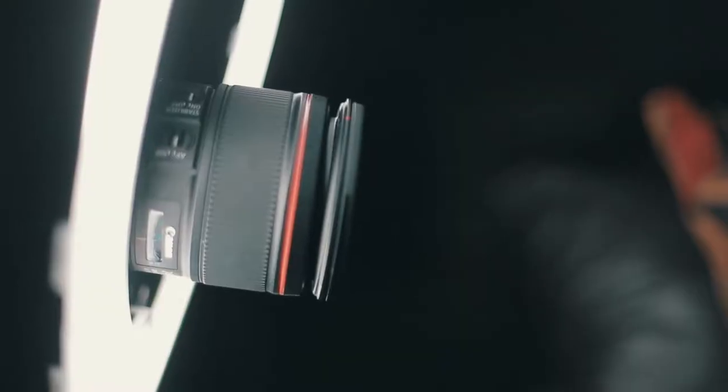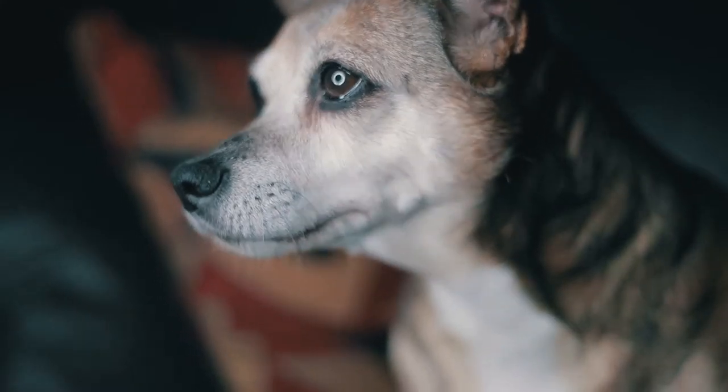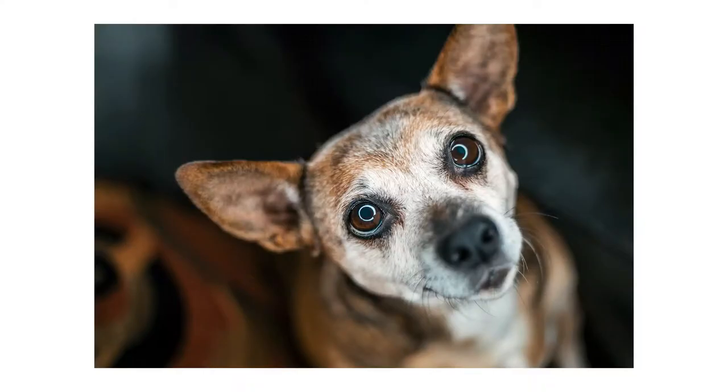Tip number five: use a ring light. A ring light is something you can pick up also for really cheap. Keep in mind, you don't have to use these lights only for taking pictures of dogs. Ring lights are really cool because you can shoot through the light, and it creates a wicked reflection in your pet's eyes, like a nice ring. Which brings us to our next tip.